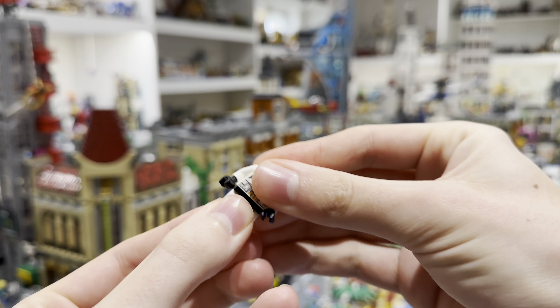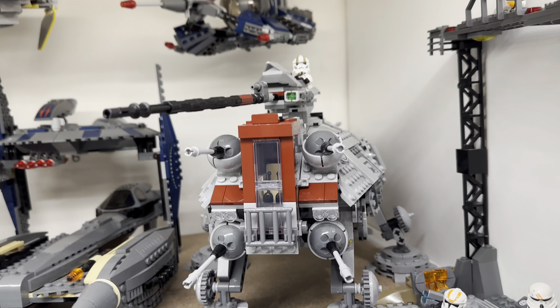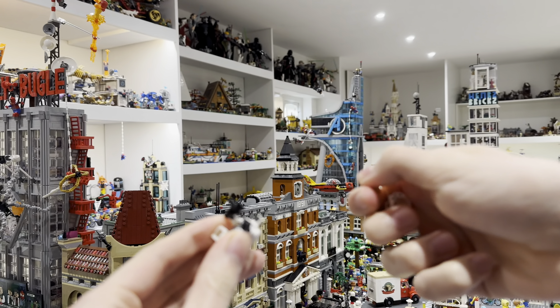Then you can add the Stormtrooper legs to the torso and also the shoulder cloth. Then find this Clone Trooper from the ATT, the Clone Gunner, and take his helmet and his head as well.